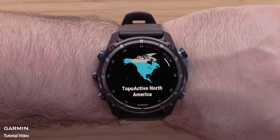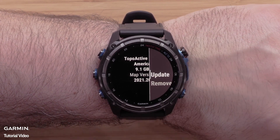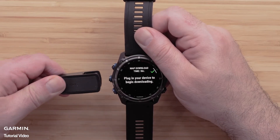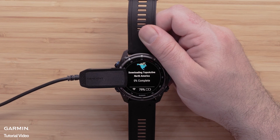Then you will see an informational screen about the loaded map. Click the start/stop button to open the menu for this map and select Update. To begin the download, plug the watch into a power source to install the mapping update. Please note that this process will take a while to complete and will vary depending on the file size.